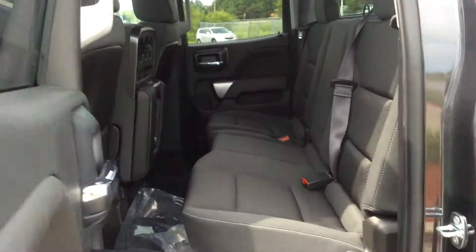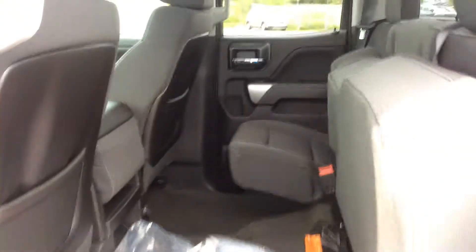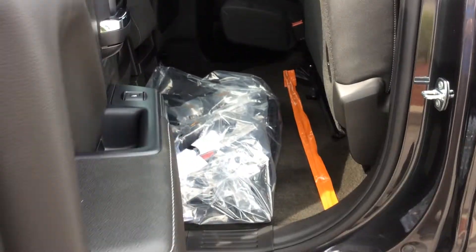You've got your three-seater bench seat back here. There are child seat latches if you need them. Nice deep tints, power windows, and power locks. The entire bench seat folds up — it's a 60-40 split bench seat with no levers or latches. It just folds up and pushes right back down, with nice carpeted flooring underneath.